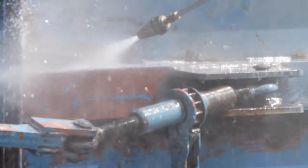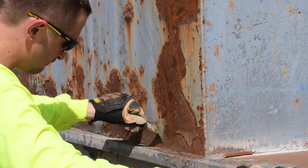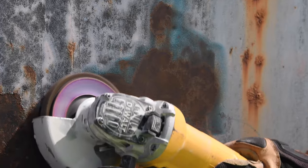Simply power wash the substrate to remove dirt, loose rust, old paint, and any other contaminants that could interfere with adhesion of the new coating system. Follow this with a thorough cleaning using hand or power tools to remove loose paint or corrosion products not removed with a power wash.